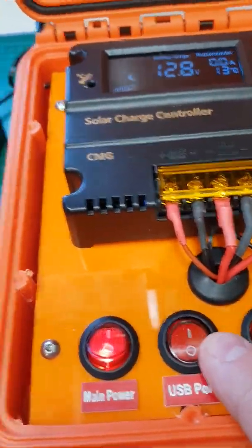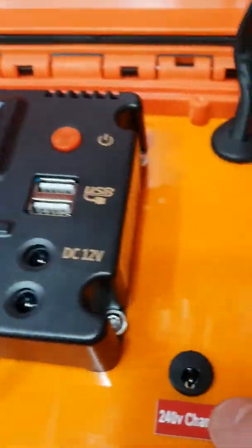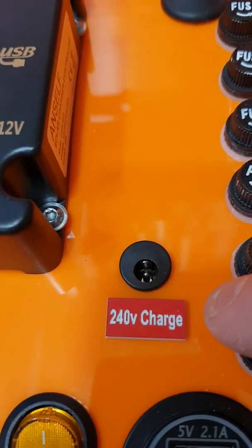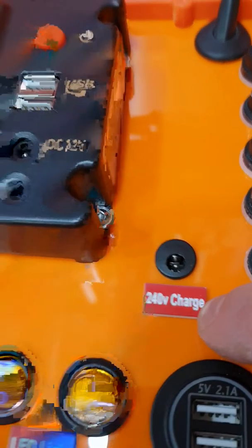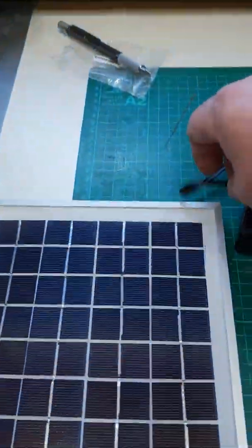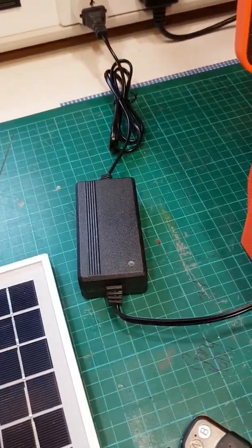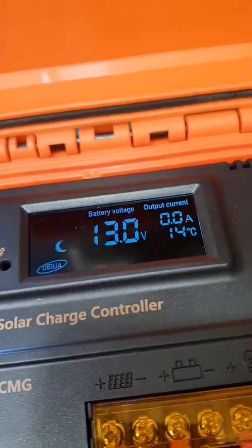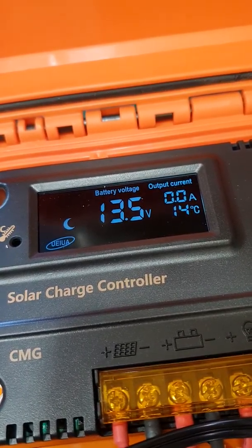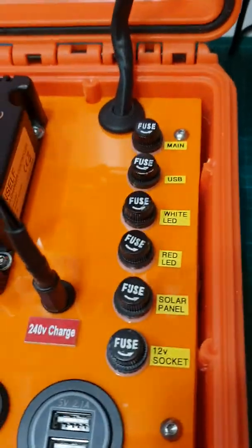We've got all the switches for everything. We've got a 240 volt charger inlet — this is just a normal sealed lead acid battery charger, and if we plug it in there you'll see it starts to charge. Everything is fused so everything is safe.